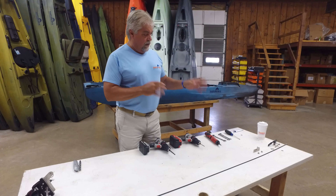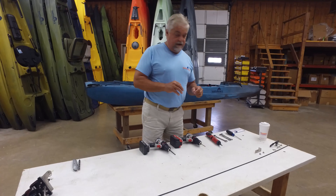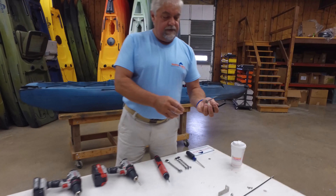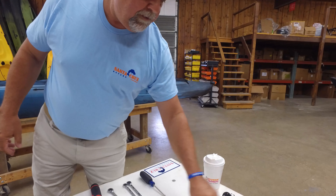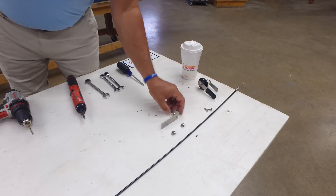Here are the tools you're going to need. You'll need a good Phillips head, 7/16ths and half-inch box wrenches, and a screw gun. You'll also need a couple of different size drill bits: 3/16ths, 5/16ths, and 3/8ths. Aside from that, you really don't have a lot of tool requirements.